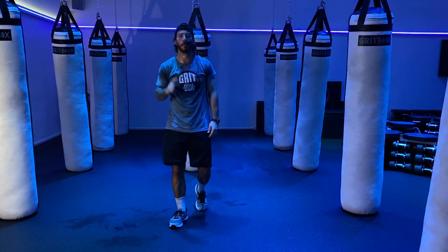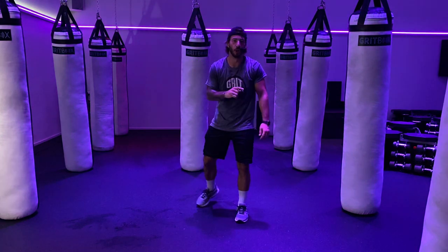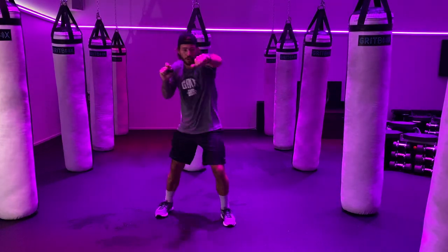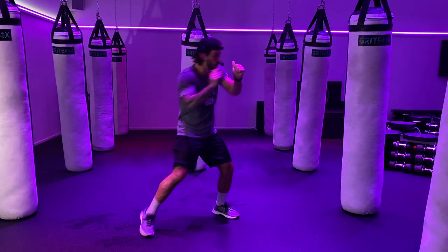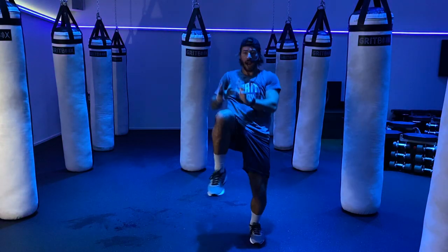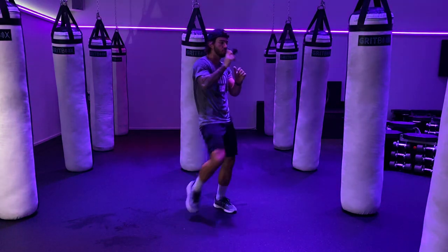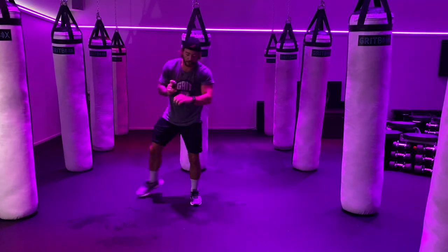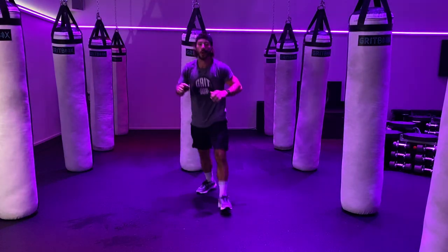Way to bring that energy back in that round. But we have one more half of the round to go — keep that same energy right into this combo. Right knee, jab, cross, weave, right hook. 3, 2, 1 — let's go. Right knee, jab, cross, weave, right hook. Heavy right — lean back on the hip with that knee. 30 seconds now, 30 seconds to go. 3, 2, 1 — and relax.